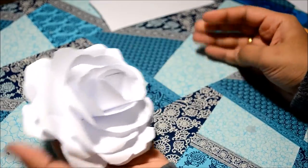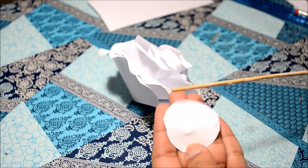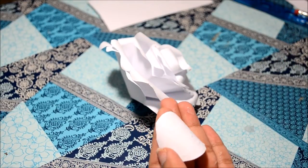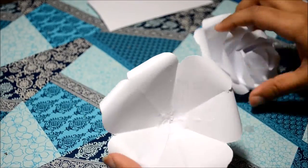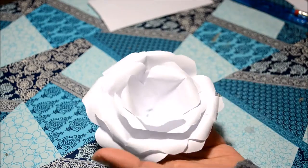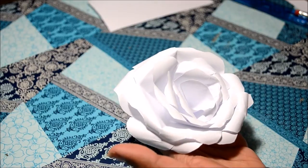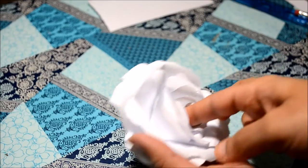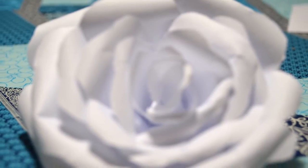As you can see, it is already turning into a rose. So to assemble the rose, I took all the glued petals from largest to smallest and then stuck them to the paper. And this is the final rose. I hope you liked it.